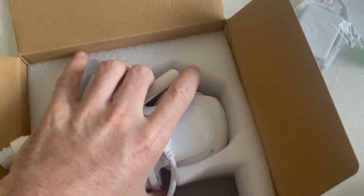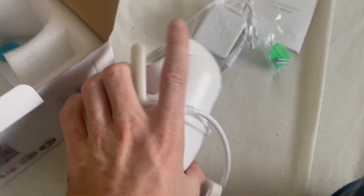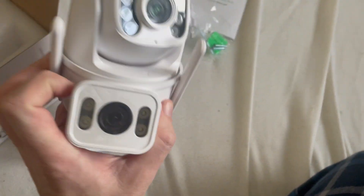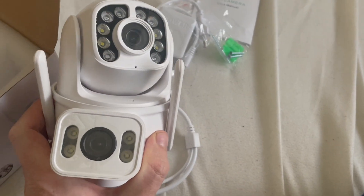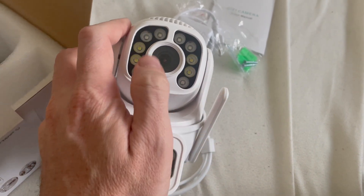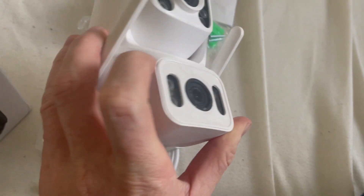The last thing I see is the camera — I can try to open it. The camera is here, and we can check how it looks. It looks very good, I think, but I think it's missing the lens protection.